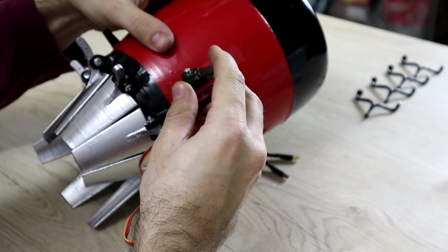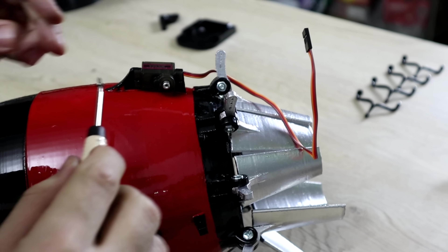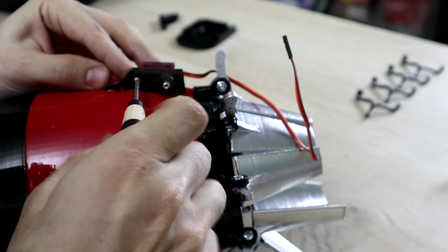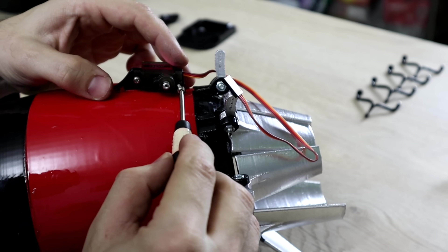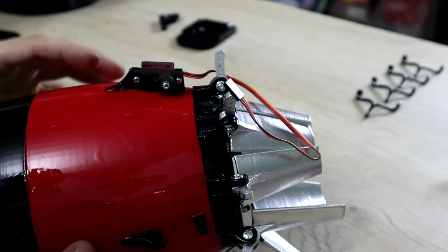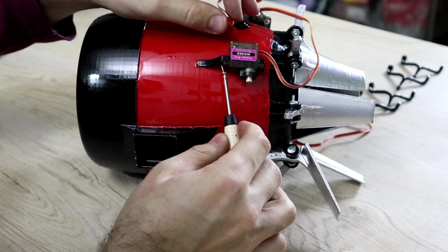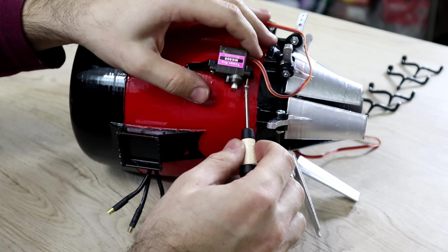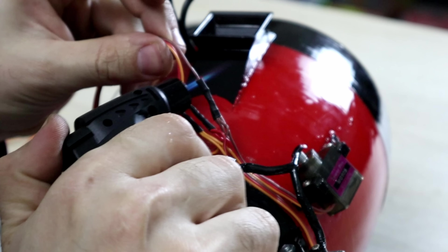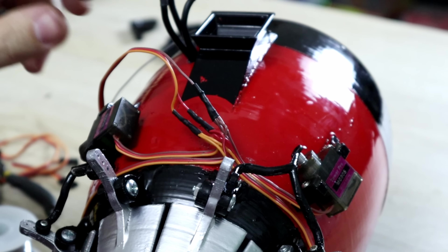I'm using a 9-gram servo for each two thrust vectors. Connected all four servos together so I can operate them at the same time.